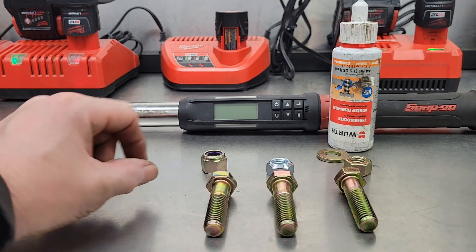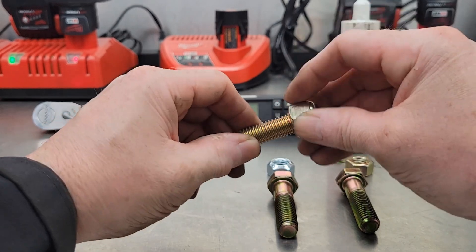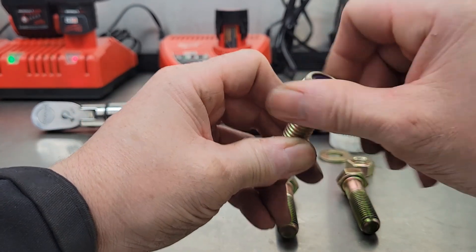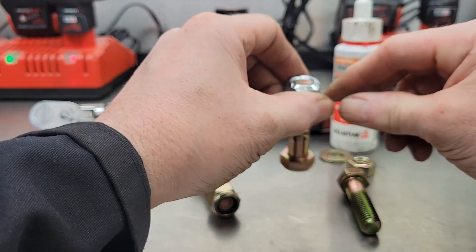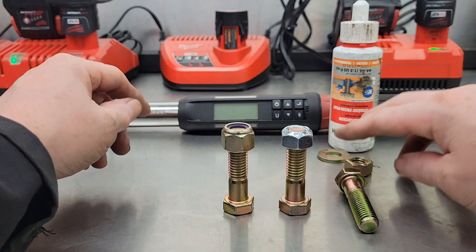So I figured I'd put a nut on each one of these bolts — both of them are brand new — and tighten them down until their locking mechanisms are two or three threads down, to make sure it's fully locked.